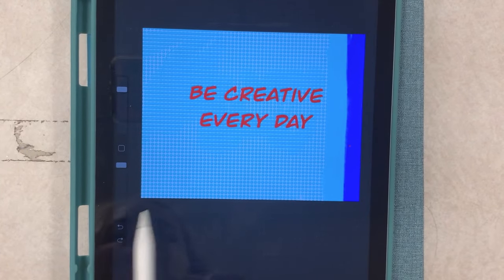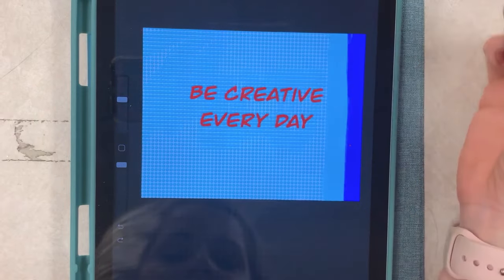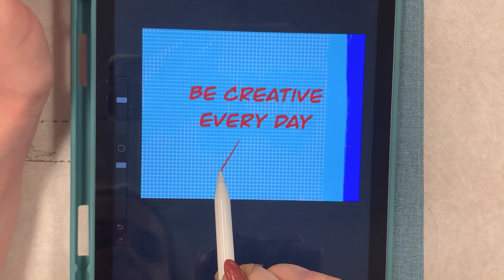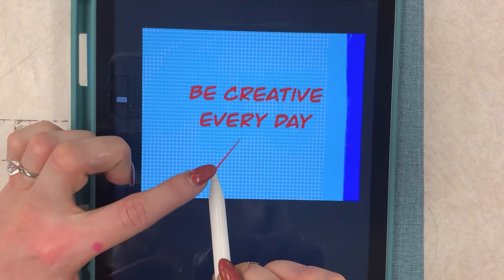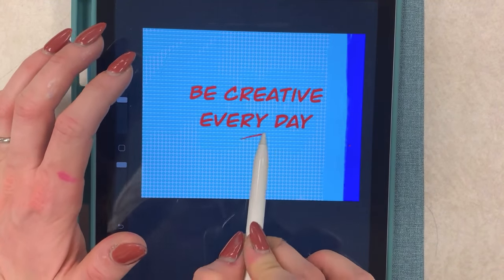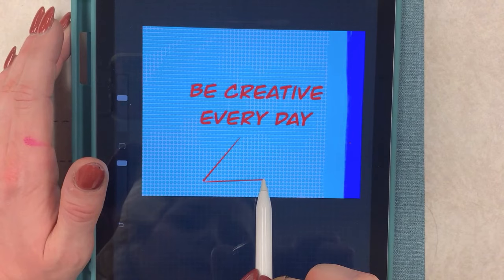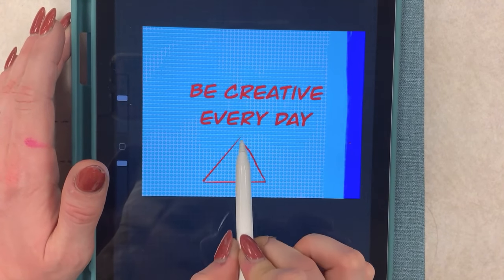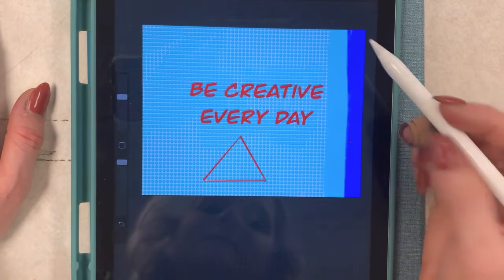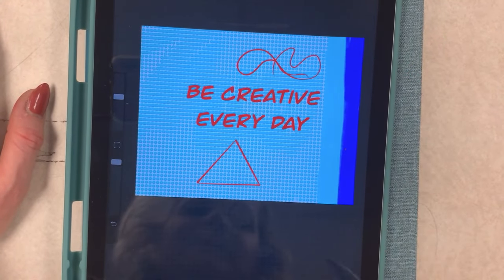I'm actually going to do something like this: when I want to make a straight line, I'm going to make my line and hold down. Do you see what happened? When I held my Apple Pencil down it allowed me to drag it to make a straight line. So I can make a line and then make a new one — hold and drag, hold, and it becomes straight. Now I can do some straight geometric designs, or I could also draw freehand if I didn't want it to be straight.